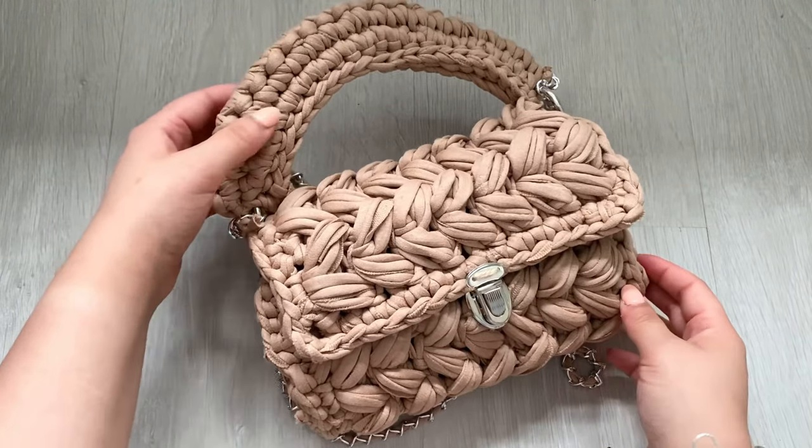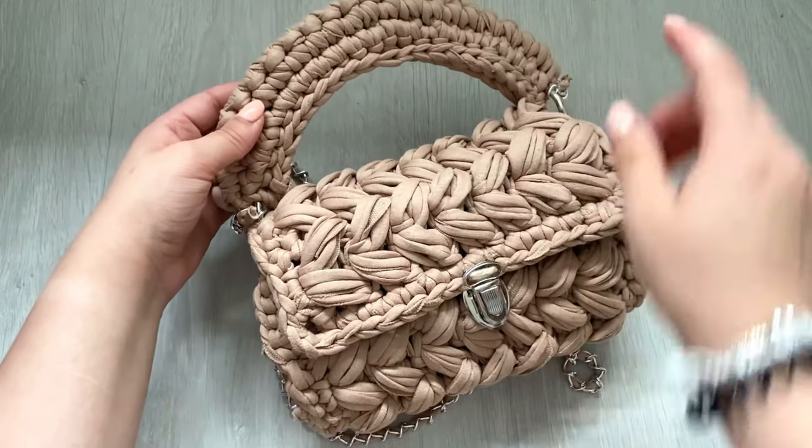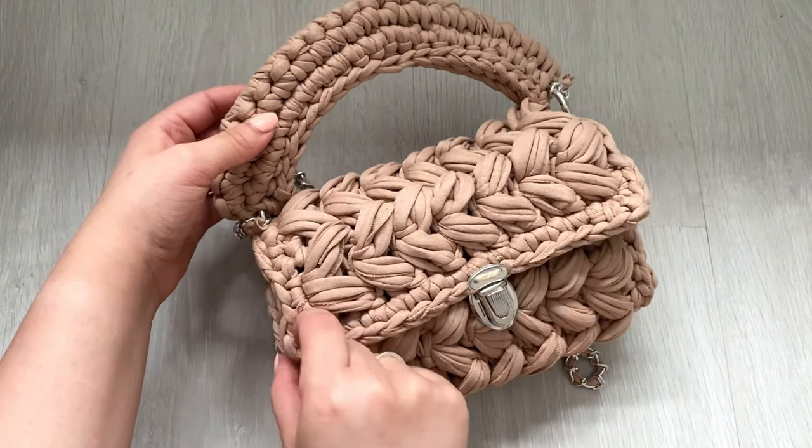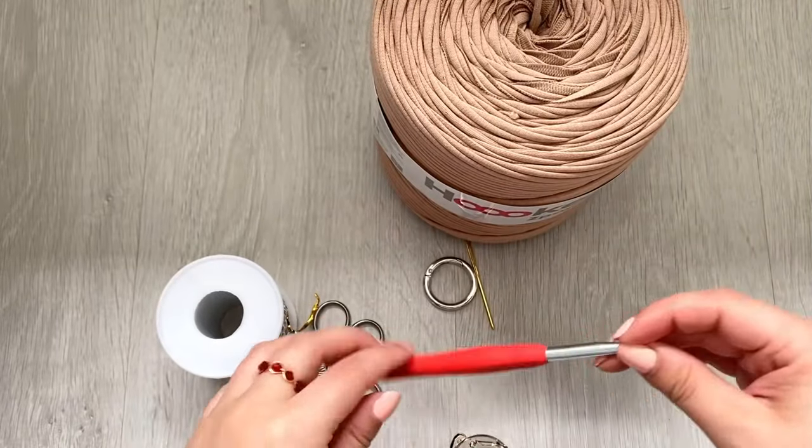Hi guys, welcome back to my channel. Today I'll be showing you how to make this super cute puff stitch bag. If you want to find out how to make it, then let's get into the video.